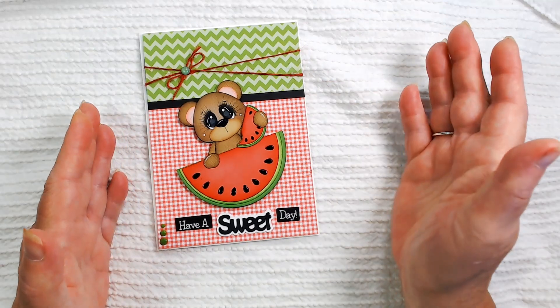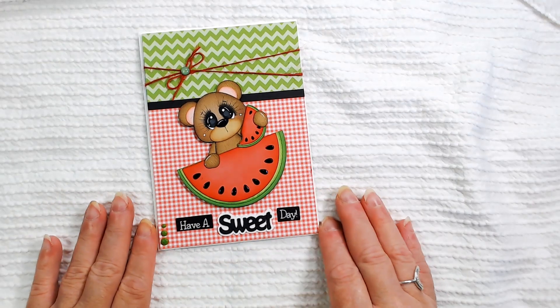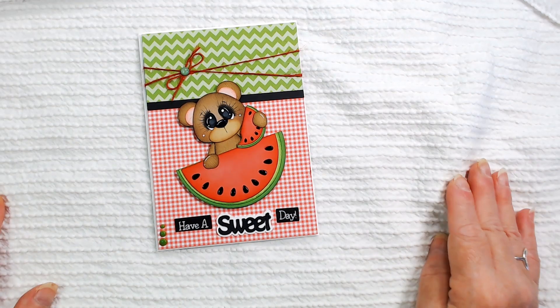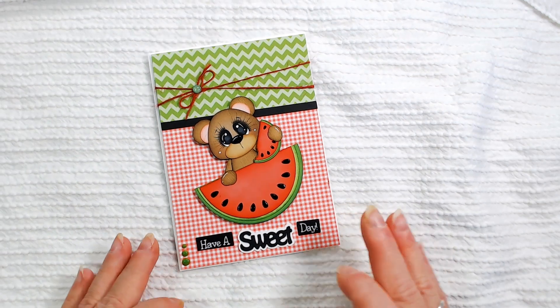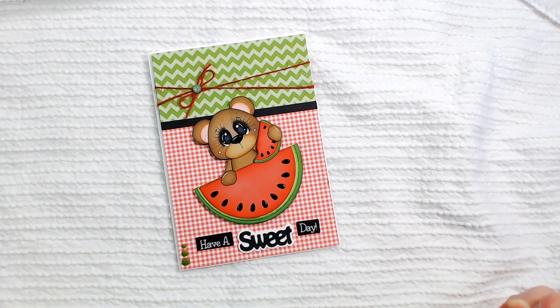I used a glaze pen — the Nuvo Drops might have been way too small for me to get on there, so I just used the glaze pen. This was just a real quick card. I'm going to be doing several other projects, so as I come on and do things I'll either share with you or do the whole share at the end. I've got a little gift bag and some stuff to go in it, and I'll do a process video for the little bear if you want to stick around.